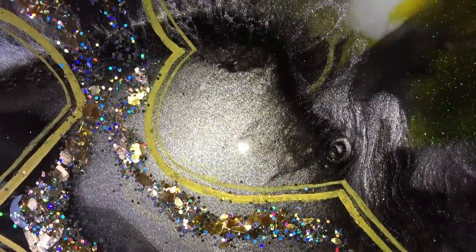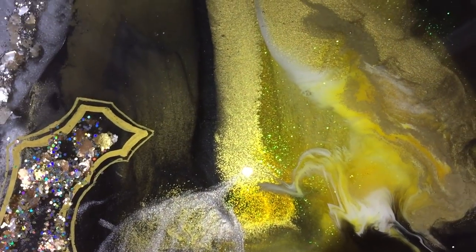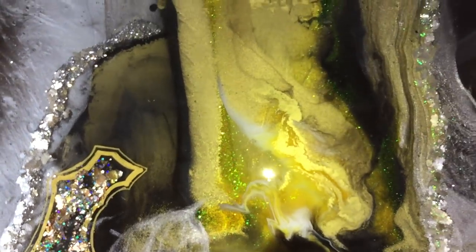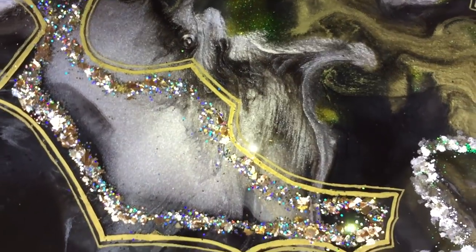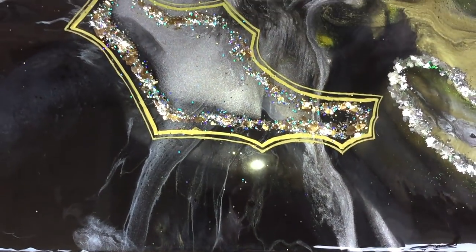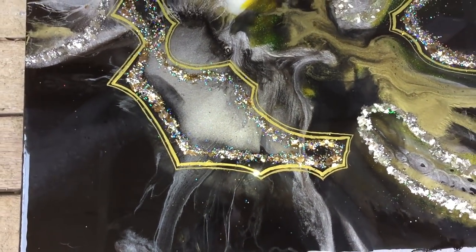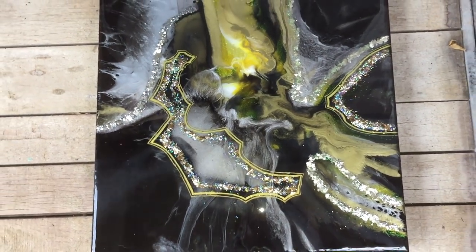I had so much fun making this painting, and I want to thank Abstract Boss again for contacting me and sending me a message to do this collaboration. She's an amazing artist and I will put her YouTube channel in the description box. I want to thank you all for watching — all the links are in the description box and I will see you in the next video. Bye!